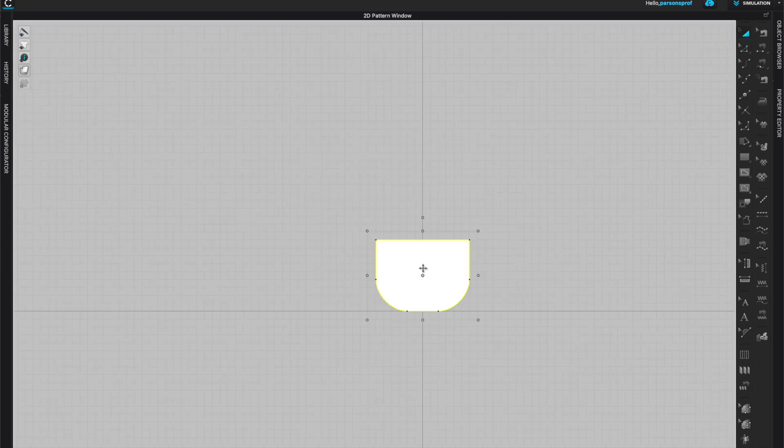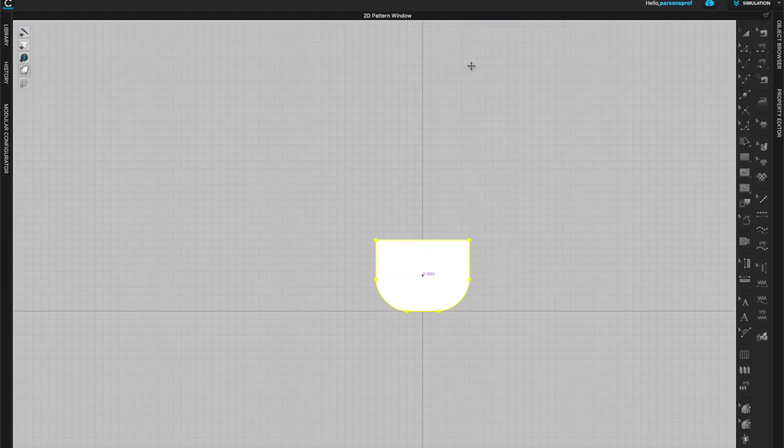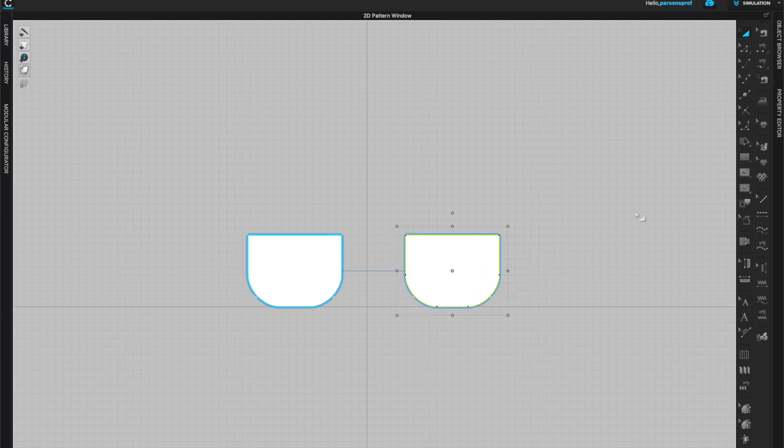Once I have the final shape finalized, I will right click and create a symmetric pattern with sewing — that will be my back, so I'll have a front and back for the bag. Next I'll organize my pattern pieces so they're nice and neat on my 2D window. With my edit pattern tool I will right click on all of my segments.